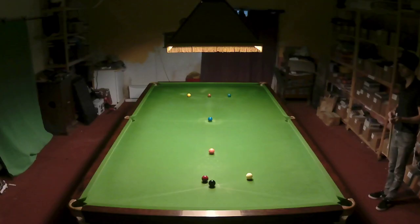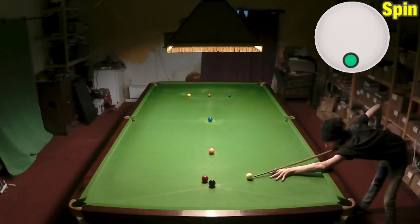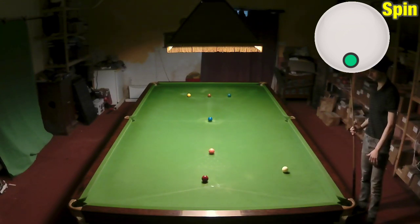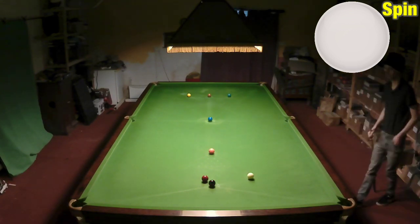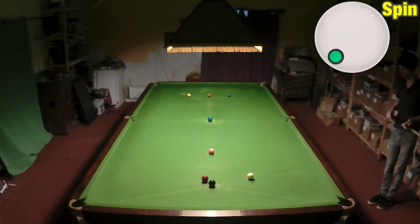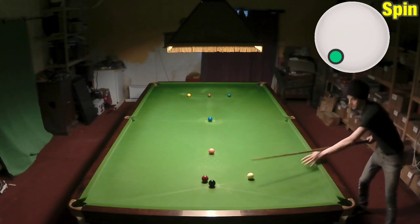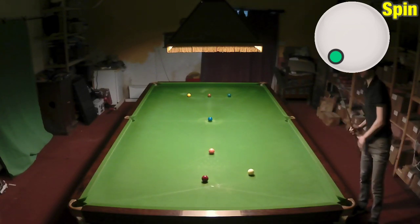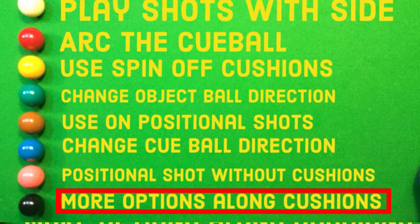Now, positional shots without using a cushion. On a screw shot like this, say you wanted to get straight on the red for whatever reason — if you play it with left hand side, taking advantage of the different position when you hit the black, you can make it screw back at an unnatural angle. I don't play this shot very much at all, but I know a lot of good players who do play this to get their positions spot on. You can see how much closer to straight I got compared to just potting it normally.